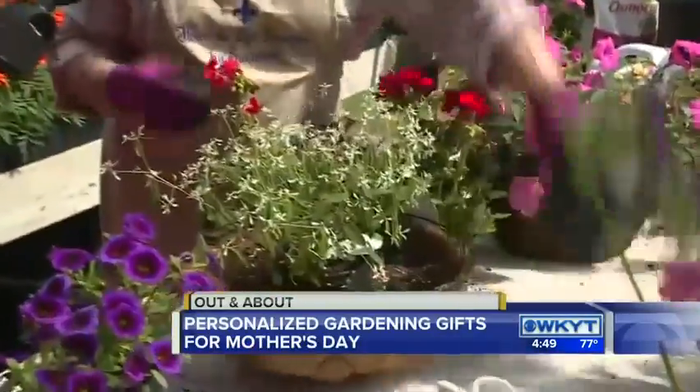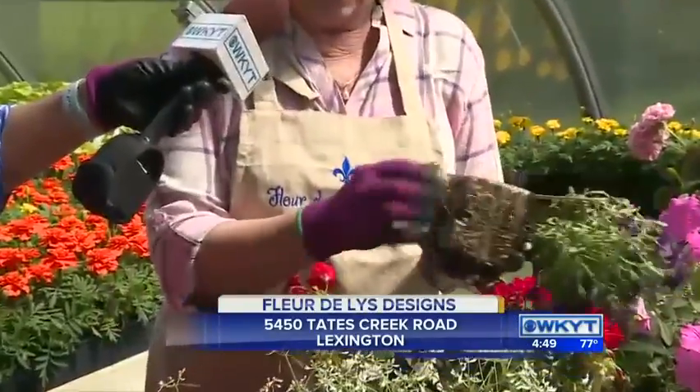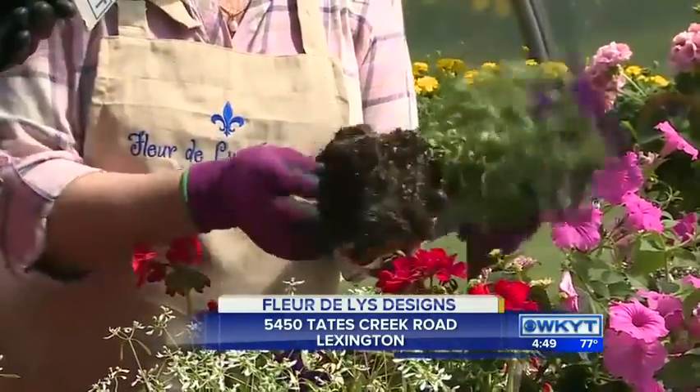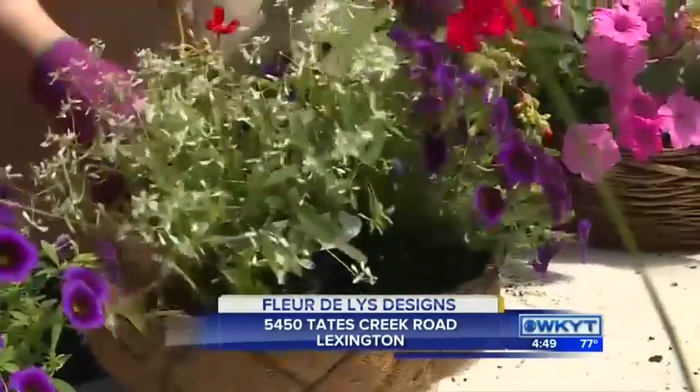One thing I wanted to show people when they're planting is to take the plant, pop it out, and if it's starting to get a lot of roots, don't be gentle — just pull these roots off. Because otherwise they start what's called girdling and going around, and we just want to have them spread out so everything is really happy.